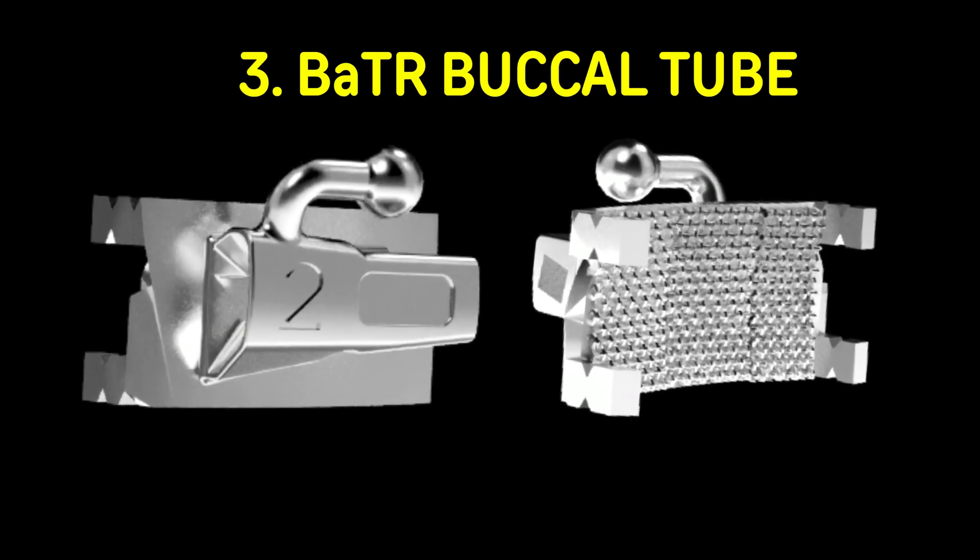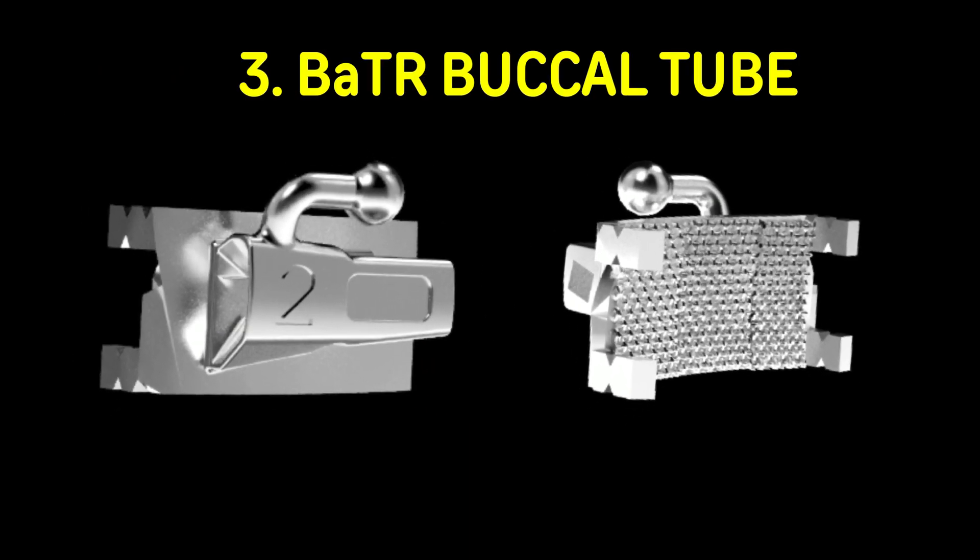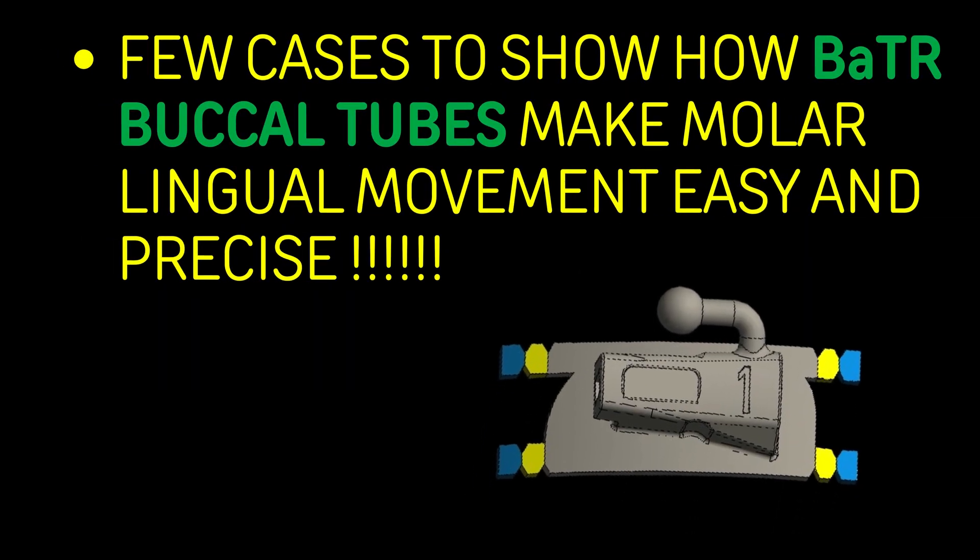Now let's see the BATR buccal tube. It makes molar lingual movement simple, precise, and efficient.